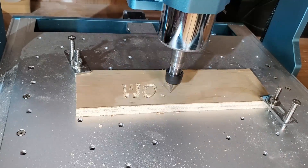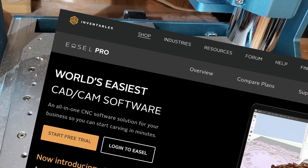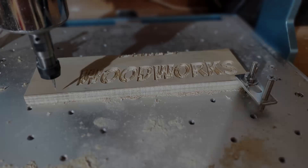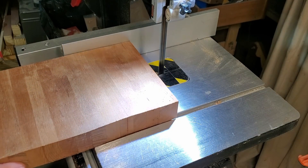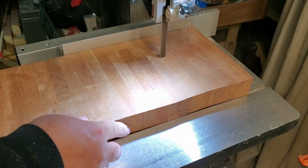I have been using many different kinds of software. I started out using a program called Easel that was online, and it is very easy to make signs with it. It had a trial version, but it was very limited. You could expand it, but it cost about $500. Once the trial ran out, I couldn't really use it.